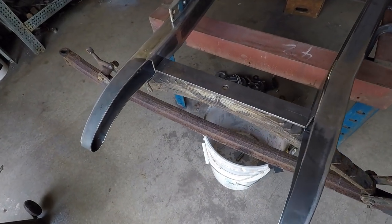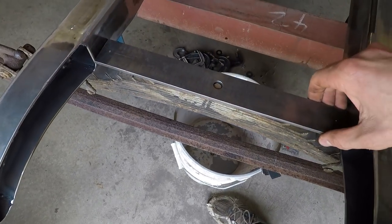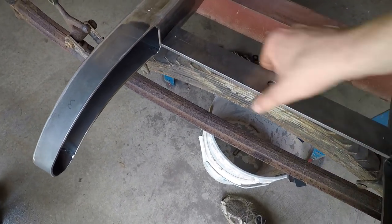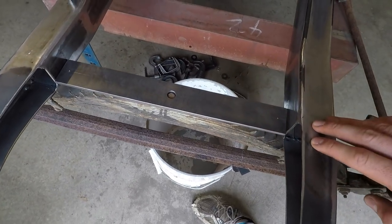So what I've done with this front crossmember here is I've got this piece of steel laid in right there. This is going to be the base of the front crossmember. I'm going to add in side pieces as well to reinforce it and it'll also make it look a lot nicer. But this is enough to work with right now.